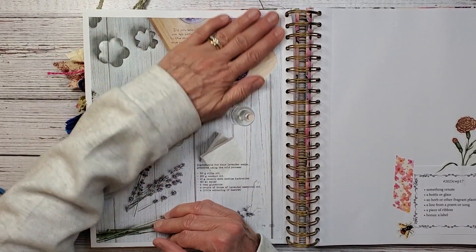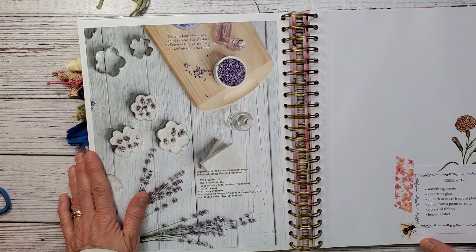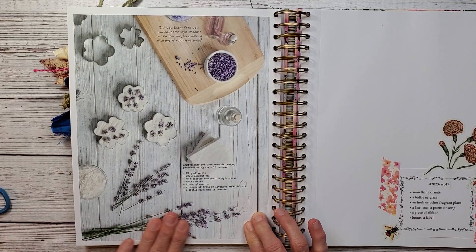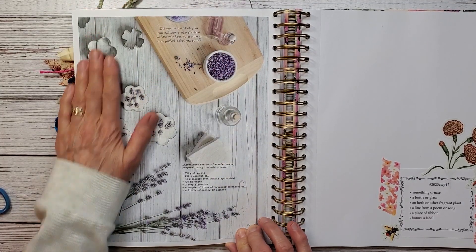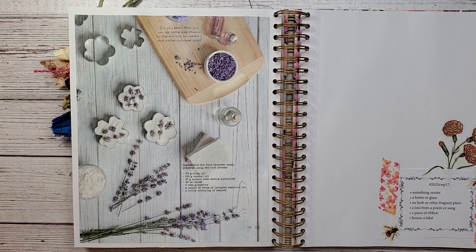So this is my herb or other fragrant plant — right there. That's a pretty page; that would be pretty just all unto itself.